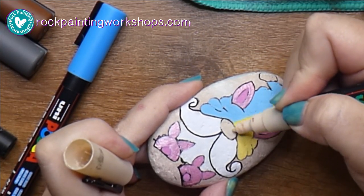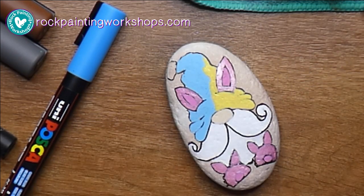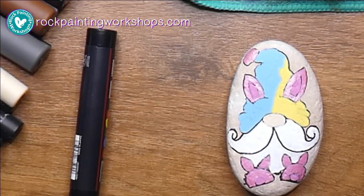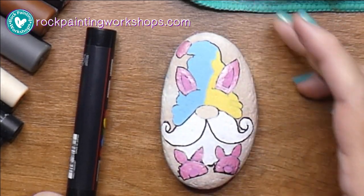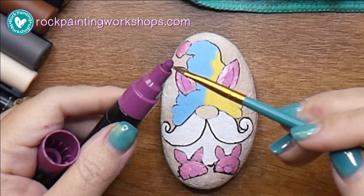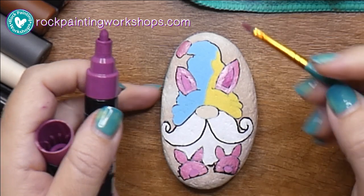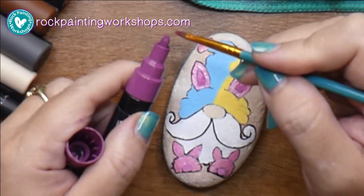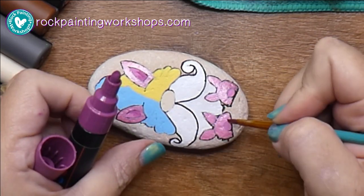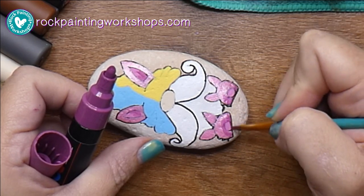I'll colour in his nose with a beige, just giving that a nice thin layer. Now I've got one layer all over basically. Here is where I'm going to start shading and doing some blending. I've got a damp paint brush - I've dipped it in water and wiped off any excess water onto the microfiber cloth, and I'm picking up touches of paint from my paint pen just to get the shading.